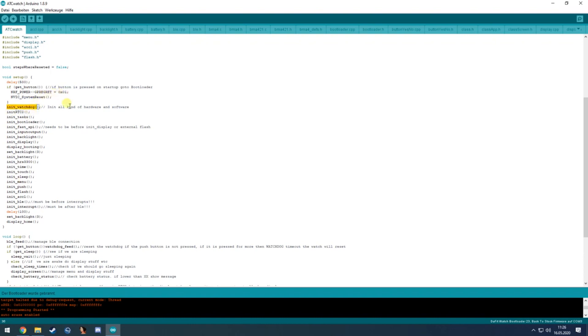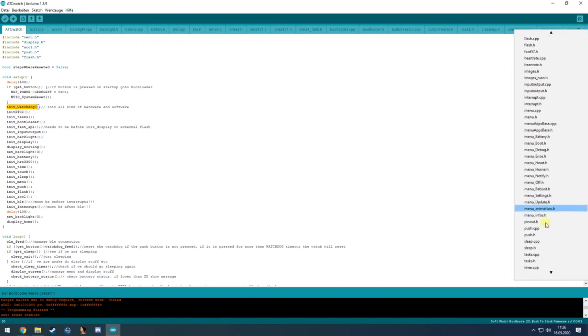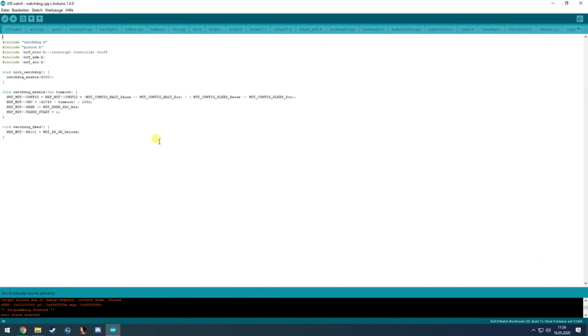init_watchdog enables the watchdog timer. It calls a function that enables the watchdog with a 500 millisecond timeout. If the watchdog feed isn't called within 5000 milliseconds, it will reboot the device.